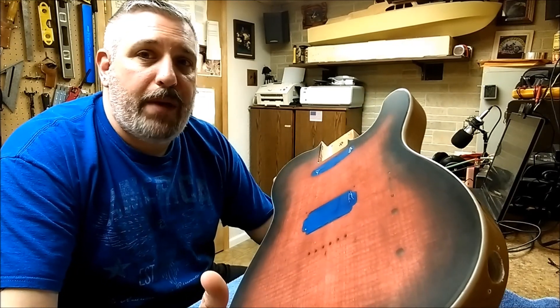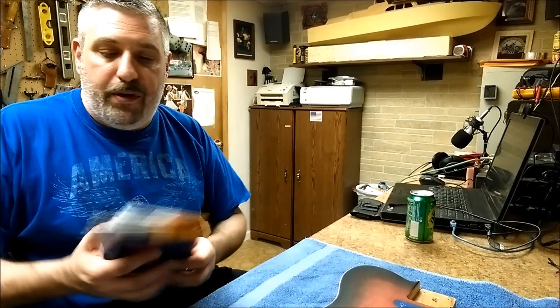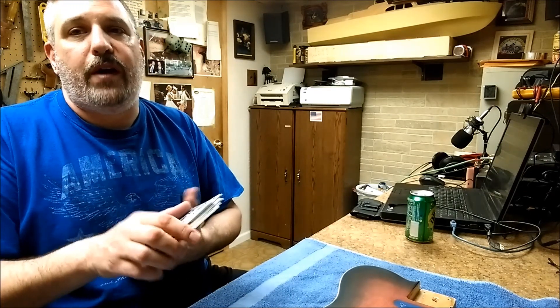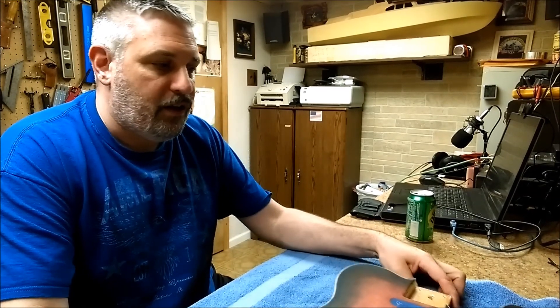I got stuck at a thousand grit sandpaper, so today I ended up going to the store and picking up some more. I got 1500 and 2500 grit sandpaper, so I'll be back up and running later today for sanding. The next thing I've got to do is cut out these pickup cavities and get that done.